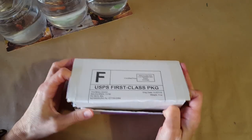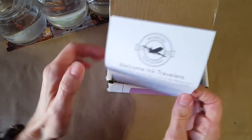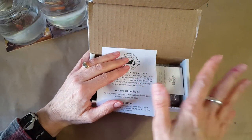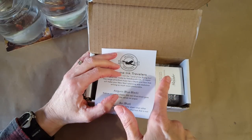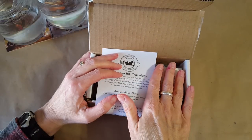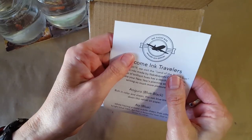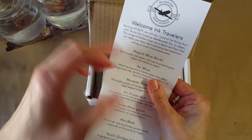Before I go any further — stop, leave now if you don't want to see what's in here. This is the January ink flight box subscription box, and if you don't want to see what's in here, probably better not keep going with this video until later.